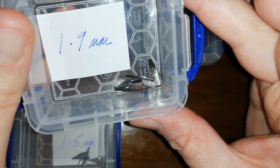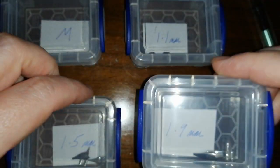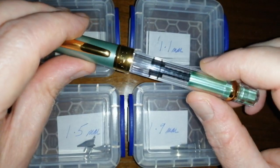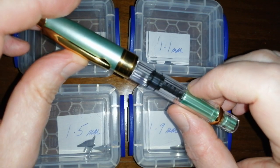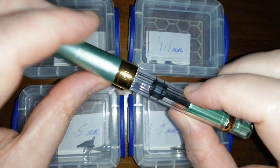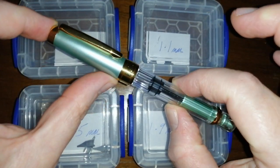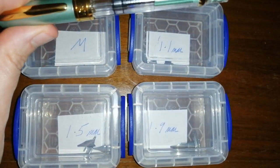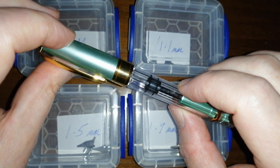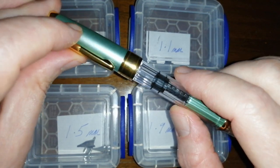So I've got a selection of these nibs to try in these Wingsong 3008 pens that I have several of and really enjoy using, so that I can get firstly a broader line when I'm writing, and also enjoy some of the ink properties — like shading — that don't always show up with fine nib fountain pens. I'm really looking forward to swapping out the nibs in these 3008s with these broader nibs. And I'll also try them on Lamy Al-Star, Safari, things like that, to see how they fit and how they perform.